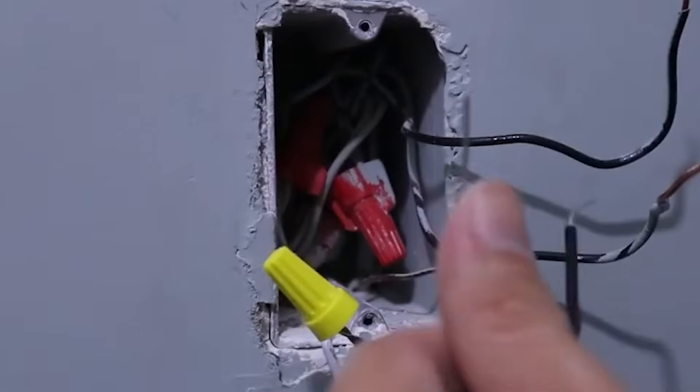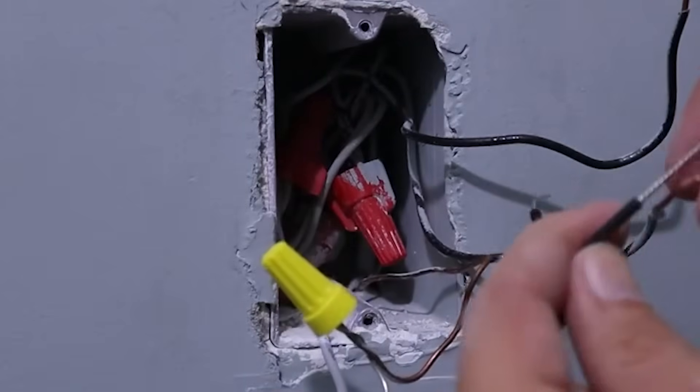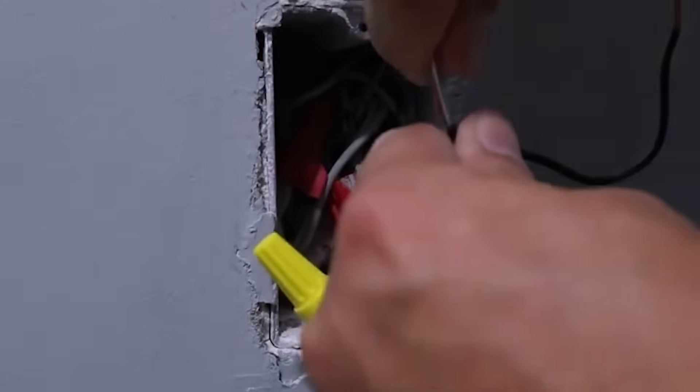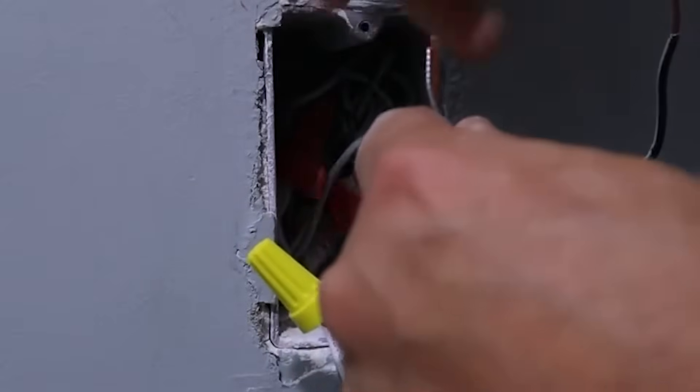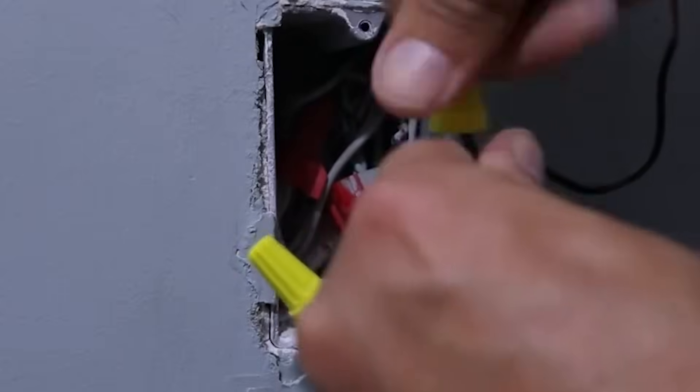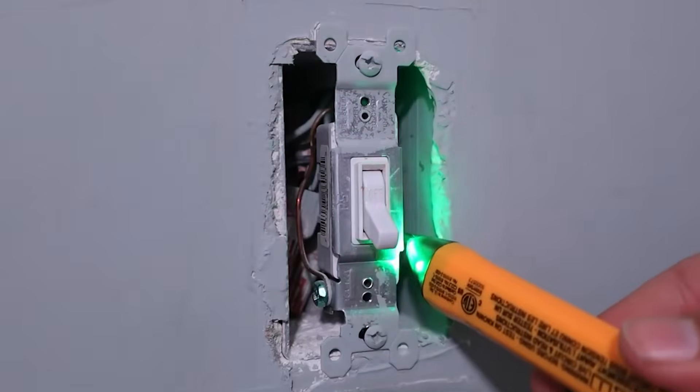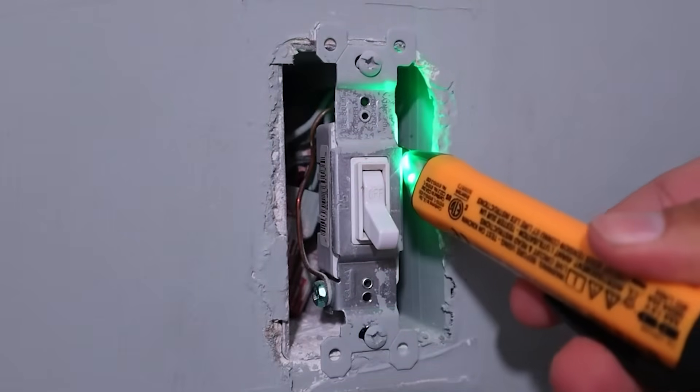I've replaced plenty of light switches and outlets in the past so I'm comfortable doing this type of work. If you have no experience working with electrical components and circuits, I would suggest hiring an electrician to install this switch for you. The first step is to shut off the power to the light switch and verify it's off using a voltmeter or tester.